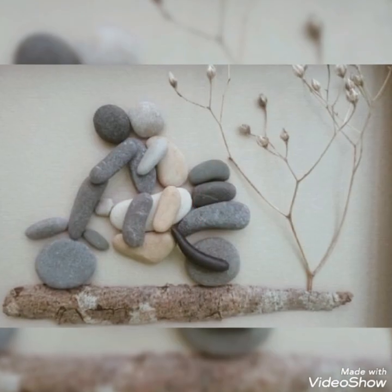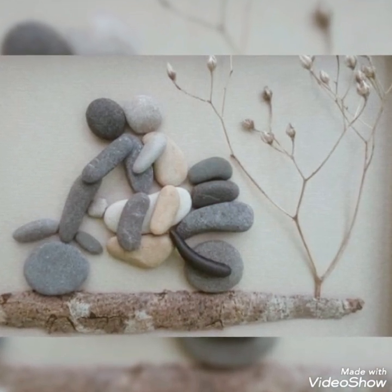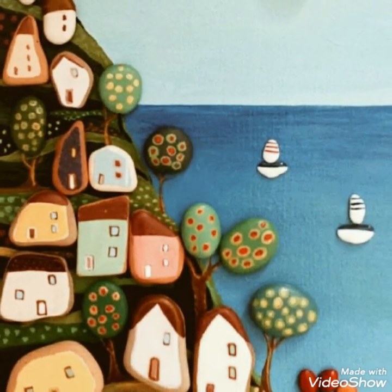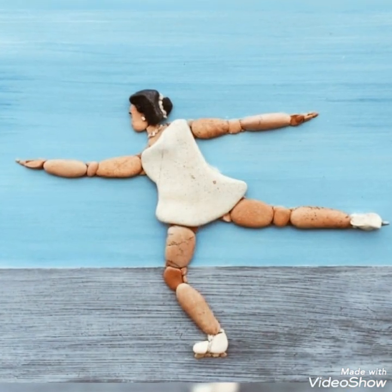I hope that you can easily paint this paper stone craft work, and as a decoration you can use it as a decoration in your home.